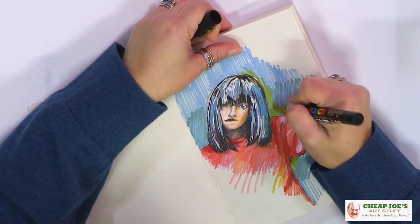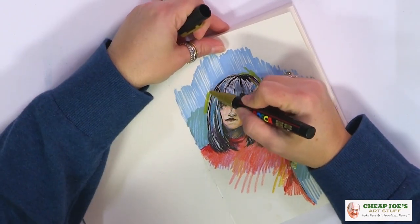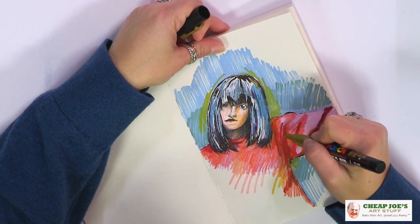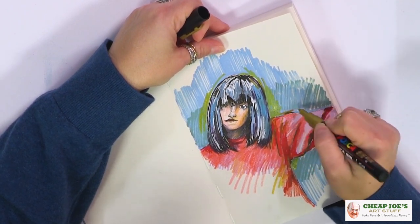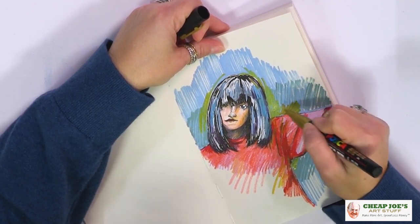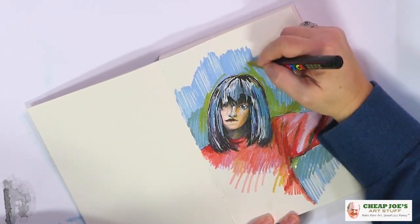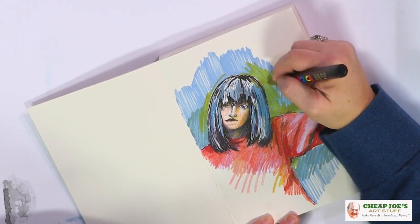As you can see, we've got multiple layers of stuff on here and it just works, and that's kind of what you want. You don't want to be inhibited by having to think about your material — you want to just be able to play and know that it's going to do what you want it to do.